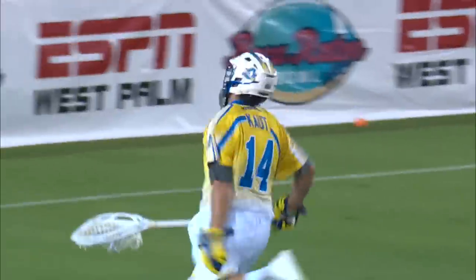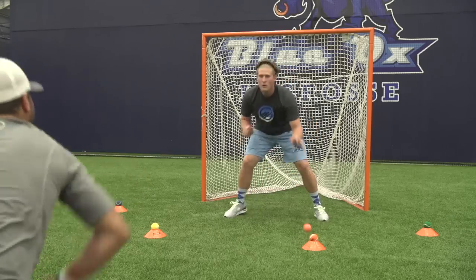What's up guys, Austin Gowd here as goalie for the Florida Launch. Today we're going to be talking about two drills that really work on the most important piece of goalie play — the mental edge.